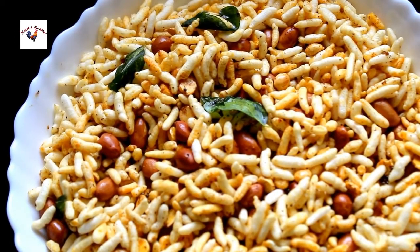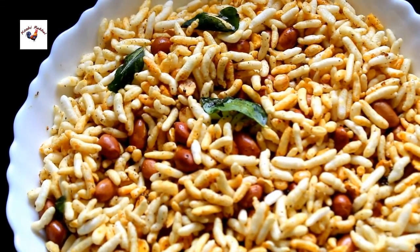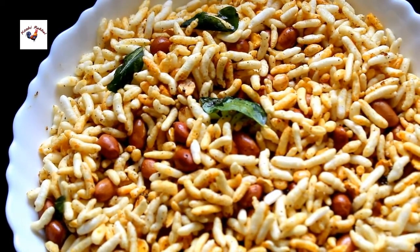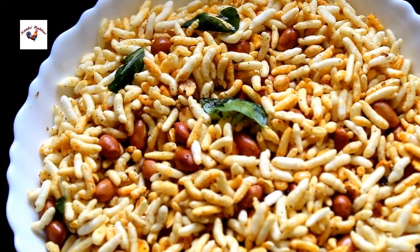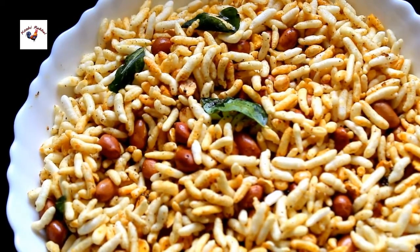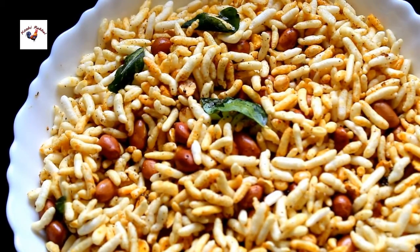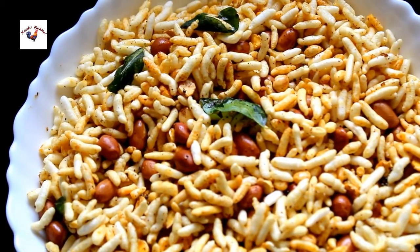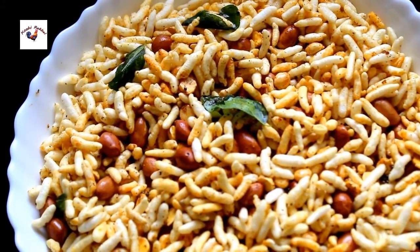We are ready to eat the masala curry. Please give us a comment. This is a tasty snack. We are going to eat the masala curry. Now we are going to taste it. Let's see how the recipe is made. I will tell you about the recipe. Thank you!